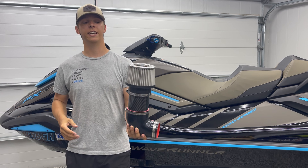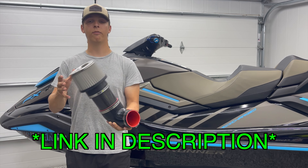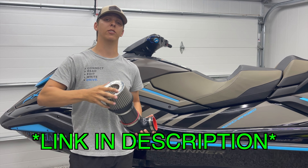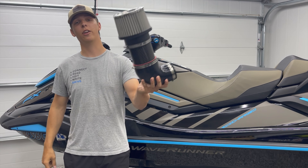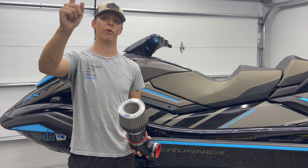You can find these intake kits in the Greenhulk store — both the Yamaha and Sea-Doo kits are going to be linked in the description below. We're offering these at $225, and I can promise you you're not going to find a higher quality kit at that price point. Be sure to like, comment, subscribe, and go buy a new intake for your watercraft. Thank you guys for watching and I'll catch y'all in the next episode.